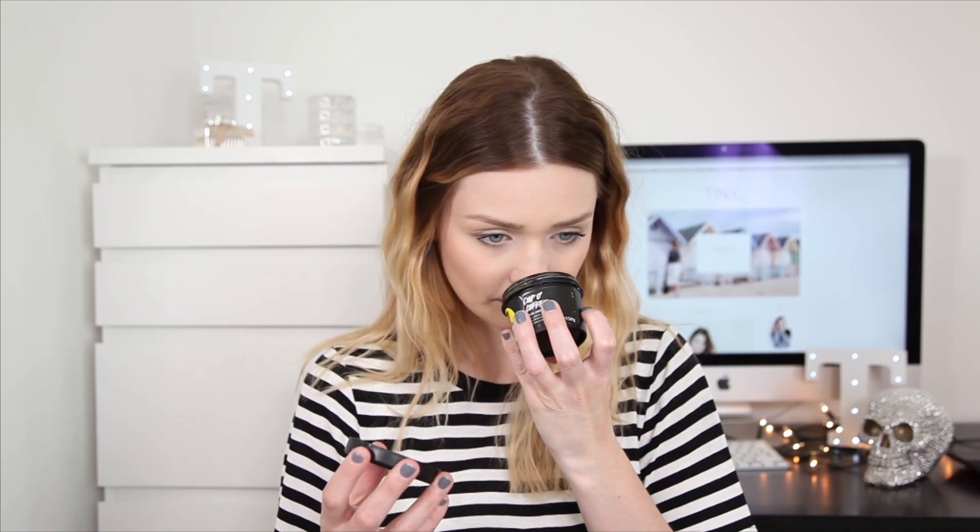This one is called Cup of Coffee, and it's a face and body mask. I'm excited to smell this — it's an exfoliating mask that leaves skin smooth and soft, with stimulating caffeine and exfoliating coffee grounds. Oh my god, it's so dark! This smells amazing — if you like coffee, you need to try this.